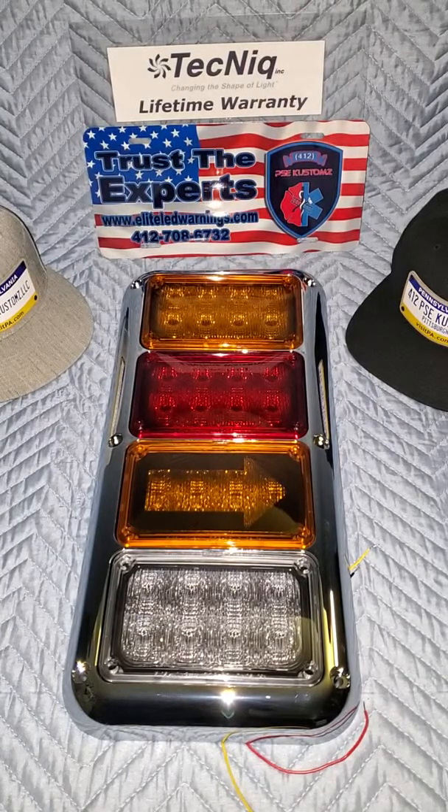This is a quad bezel, so it not only gives you the ability to add a warning light in there, but you can also double up if you so choose. With this scenario, this is the way we are going to set it up on our newest vehicle. We have an amber auto sync amber lens warning light up in the top slot.